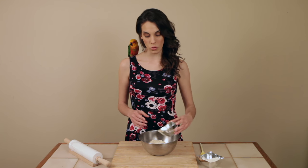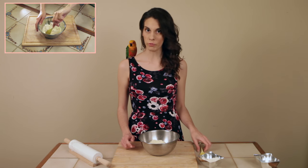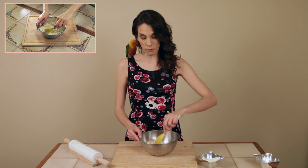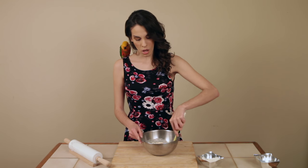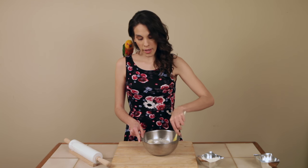Our next step is to add in the soy milk. You can use ordinary milk if you want to — full fat milk or whatever — but I like to use soy milk because I feel like it's a healthier option. We're only going to give it a very, very gentle stir because we're not going to crush the work we've done. Pastry should be very flaky, so just gently stir away.